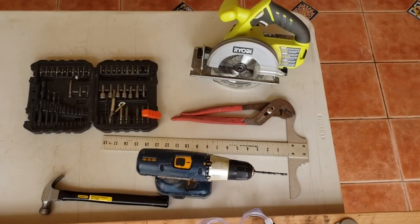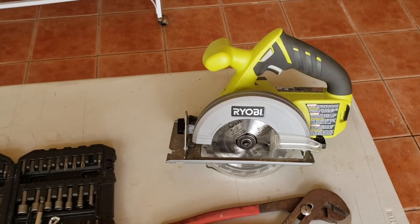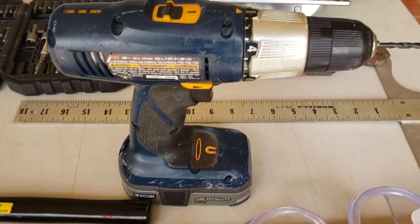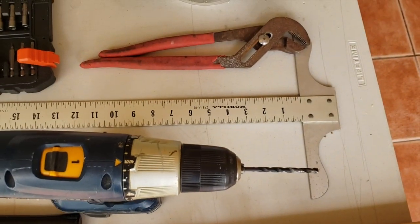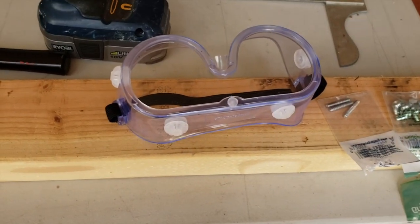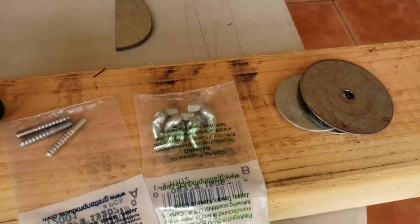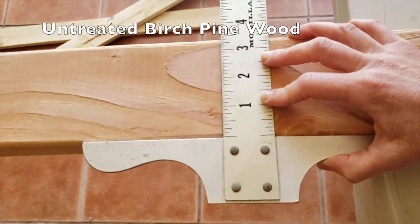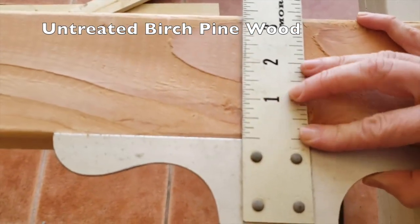This is what we're going to use to make our perches today. We're going to use a circular saw by Ryobi. And then we're also going to use a drill — we're definitely going to need the drill. And we're going to need some drill bits. And then we're going to need a steel carpenter square, eye goggles, hanger bolts, wing nuts, some fender washers, and birch pine wood.